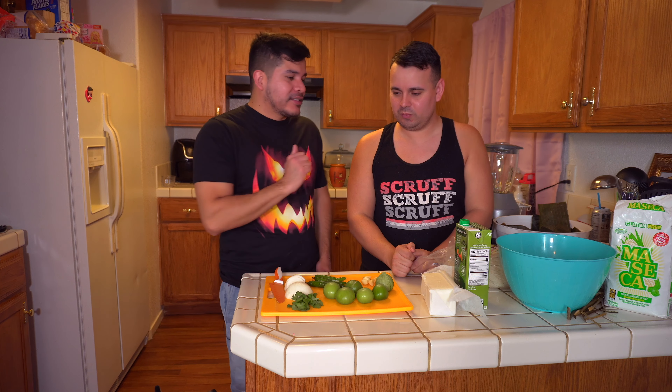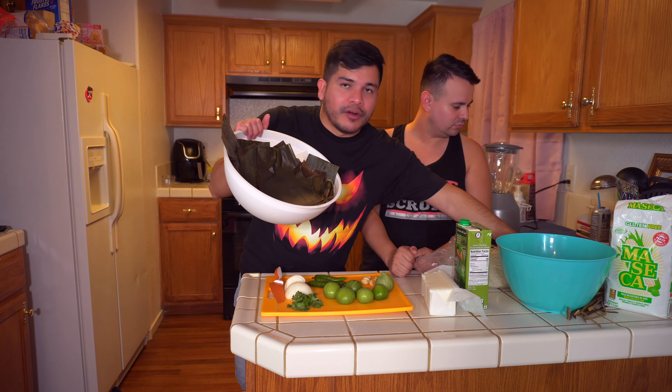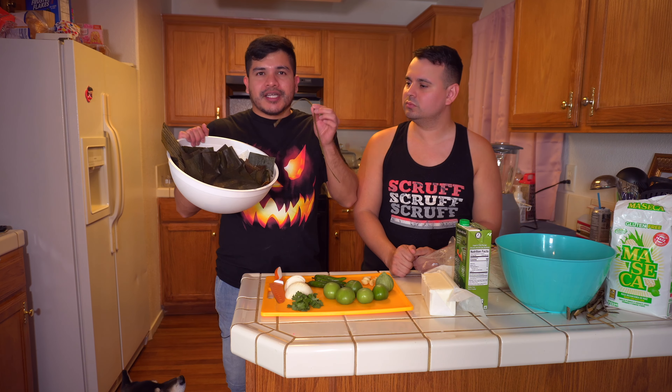Welcome back to the channel. Today we are making tamales, but with banana leaves instead of corn husk — that's my preference. They come out more moist with banana leaf. I grew up with my grandma making them with corn husk and they tend to get really dry inside. James already has water boiling to make the green salsa, I already boiled and rinsed the banana leaves, and we pre-cut them with the ridge removed so we can tie them at the end. We're making green sauce chicken tamales with banana leaves.